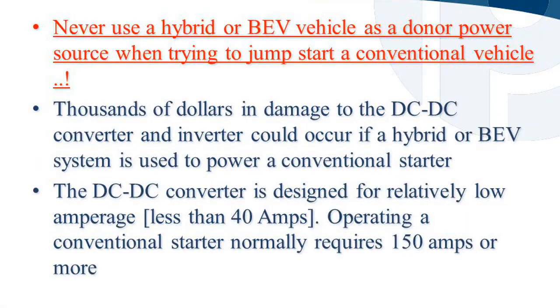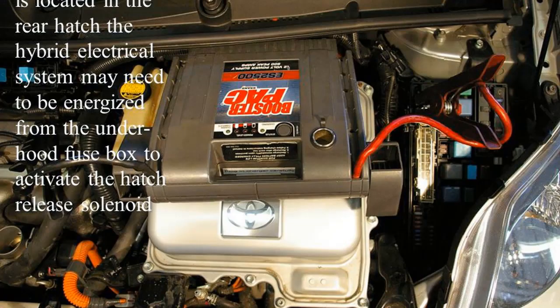Never use a hybrid or BEV vehicle as a donor power source when trying to jump-start a conventional vehicle. Thousands of dollars in damage to the DC-DC converter and inverter could occur. The DC-DC converter is designed for relatively low amperage — less than 40 amps — while operating a conventional starter normally requires 150 amps or more. If the LV battery is located in the rear hatch, the hybrid electrical system may need to be energized from the under-hood fuse box to activate the hatch release solenoid.